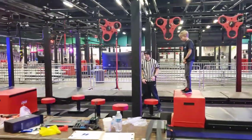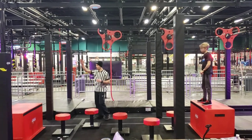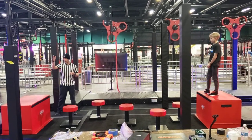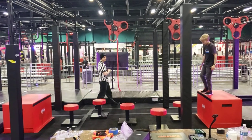Obstacle number 3. You'll be using your hands and feet on our steps here, making your way over to this block. The obstacle is complete when you disengage the obstacle, pass the back plane, and are on the platform. Joey, if you can give us a demonstration.